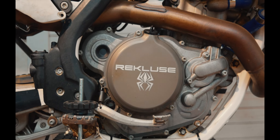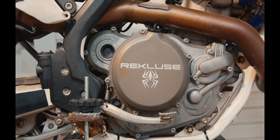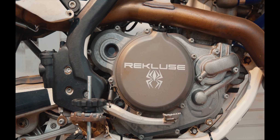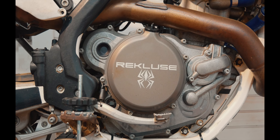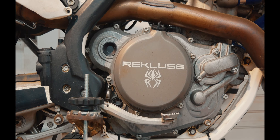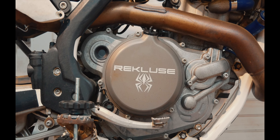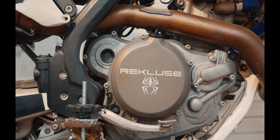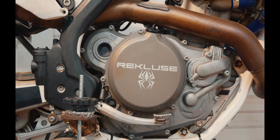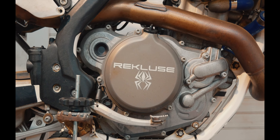Jumping right in, you can see the Recluse auto clutch right here. They were a sponsor of ours — really cool piece of equipment. Would I run it again in a desert race? No. I would probably go back to a stock clutch pack or Hinson, something like that. I wouldn't run an auto clutch again. With the bike overheating, I was getting a tremendous amount of clutch fade, and it got to be a real bear to try to ride and shift and find the right gears without totally grenading everything. Great for hare scrambles, not great for the desert.